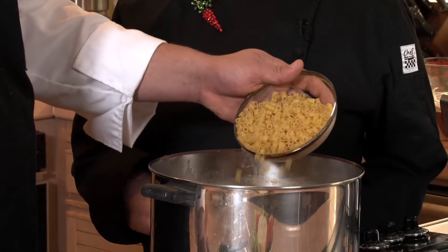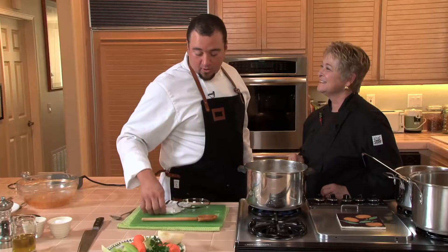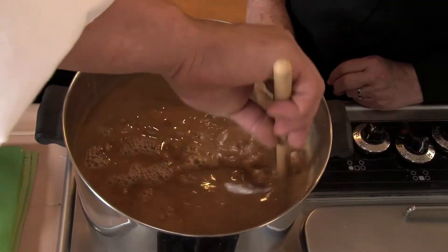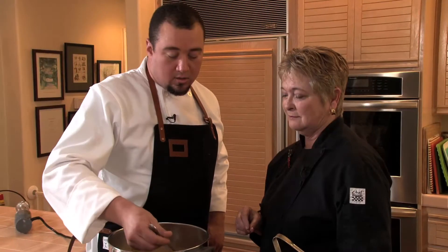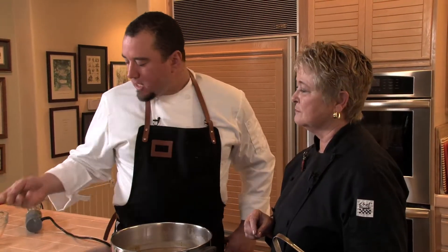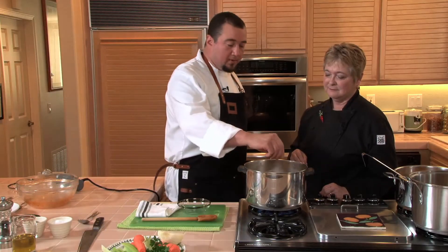Then you're going to go ahead and add your ditalini pasta. You can substitute any other pasta if you'd like, depending on what you have in your pantry, but this is really traditionally the pasta that I think goes best with this. You want to make a small taste — you should always taste everything that you're doing. I'm going to add a little bit more pepper.